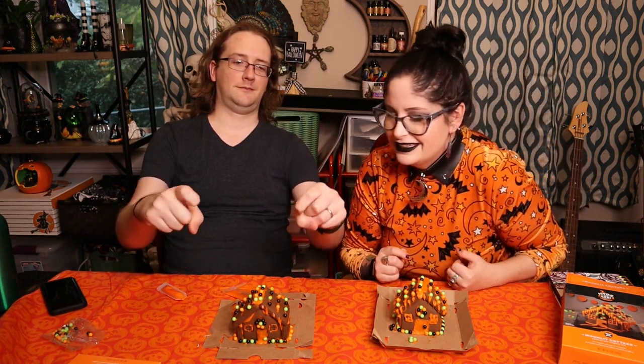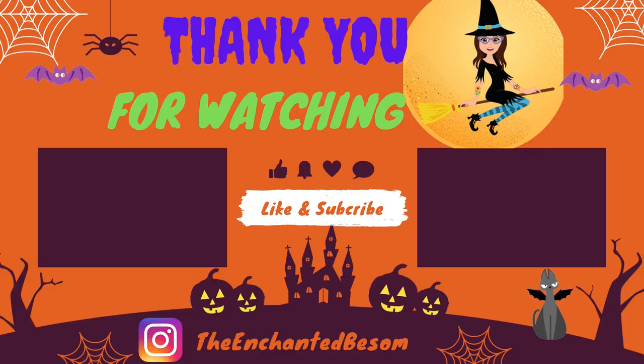If you guys do any sort of fun gingerbread houses or spooky treats and post them on Instagram, definitely tag me because I would love to see what you're all creating this season. Thank you all for joining me — I appreciate Craig being on the video with me. I hope you guys enjoyed the whole process. I appreciate all your love and support, it really means the world to me. Hope you guys are doing wonderful, and I will see you in the next video! Please like, comment, and subscribe!